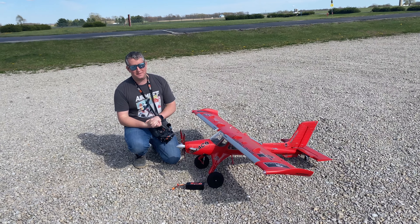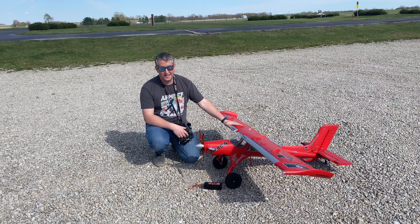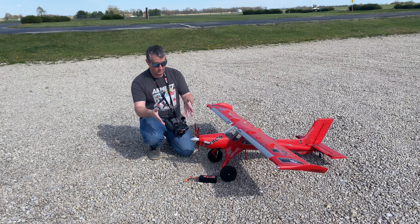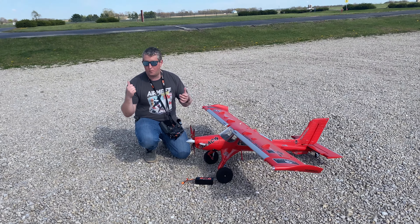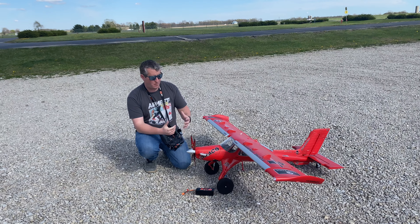Welcome back to Steve's RC. We have a super exciting flight today. I'm going to do a little walkthrough and then we'll get flying. We're going to be flying off of this gravel parking lot here at Site One at the AMA field in Muncie, Indiana. I wanted to take off and land in some rougher terrain than the standard asphalt that's right up the way.